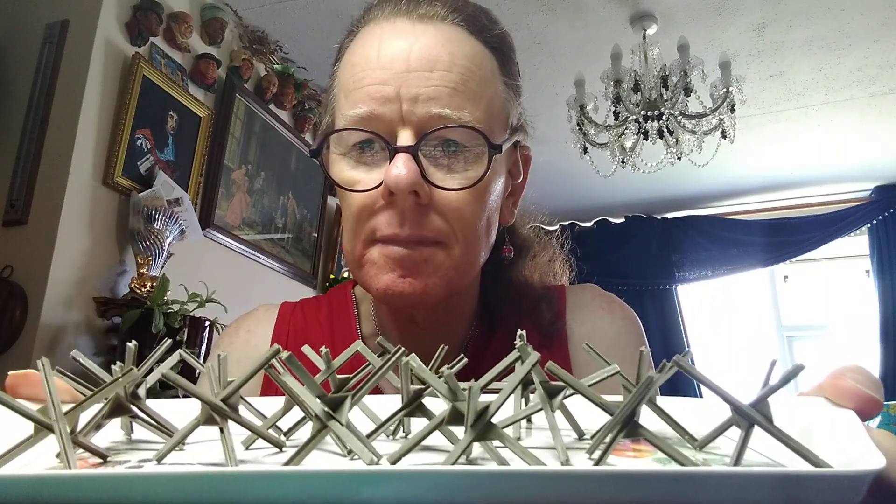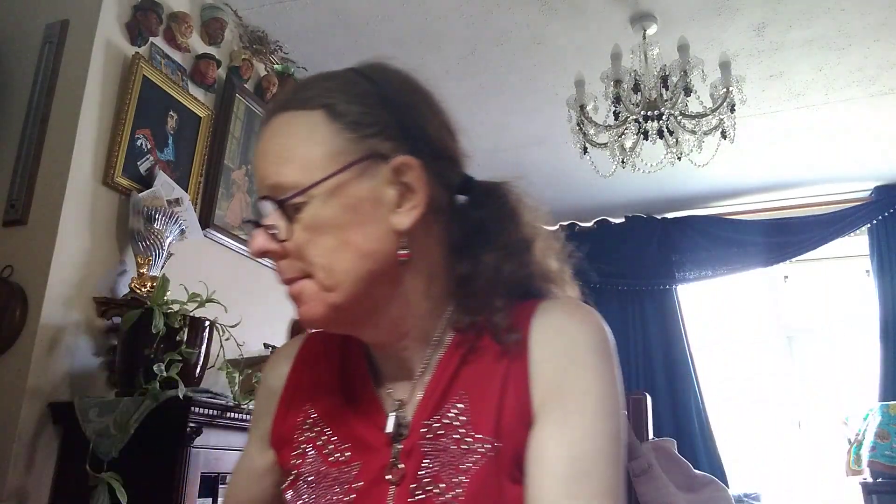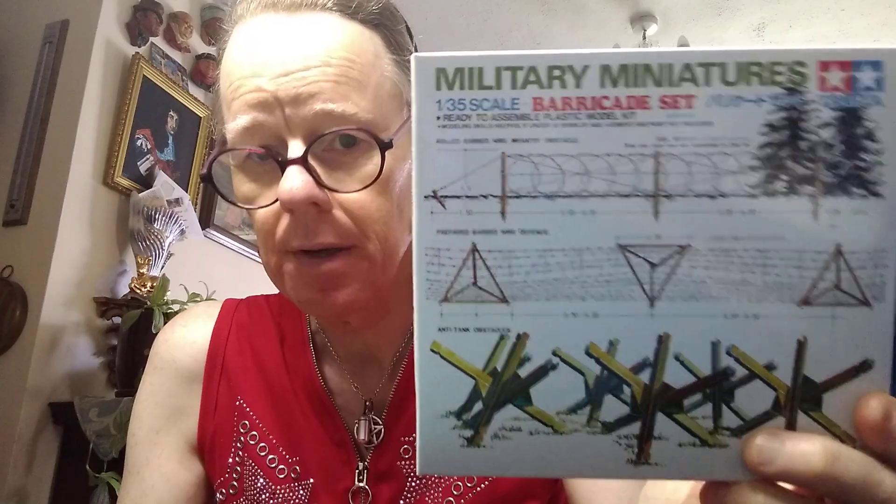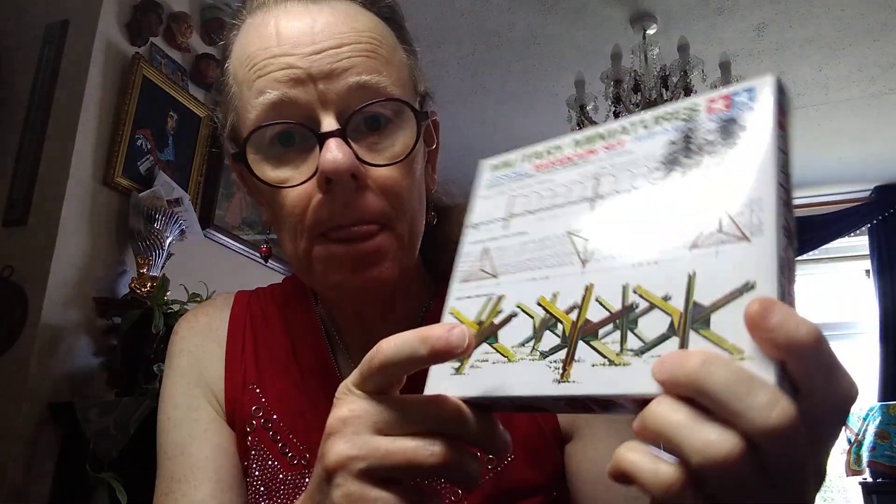I have finished building tank traps. I had three boxes of these barricade sets, so that's the tank traps built. Pain in the neck to put together. Don't go together a hundred percent brilliantly, I have to say.